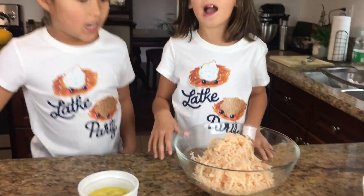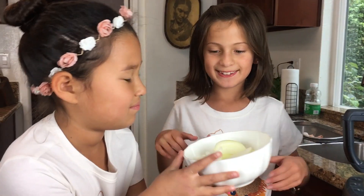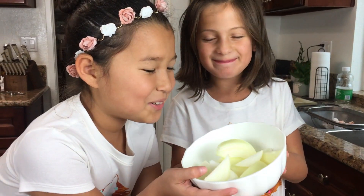Oh my god, it's pink! Now to do the onions — let's see if it makes us cry. Oh I'm so sad! Yay!